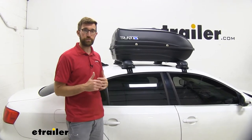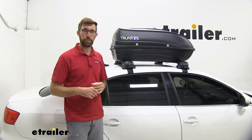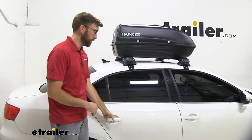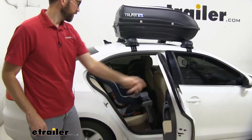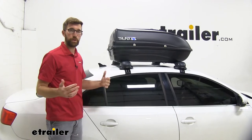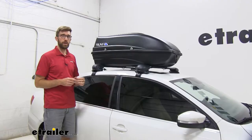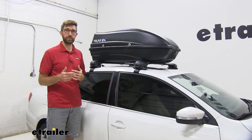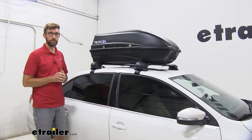My family uses a box all the time for our trips with the kids — pack and plays and strollers. Those take up so much space in the trunk or the back, and then with the car seats they take up so much space too. So this allows us to throw some extra gear and bags up there so we have a little more room to stretch out. If you've done any research on putting a box on top of your vehicle, you probably understand that it's pretty expensive.